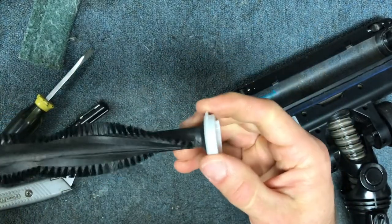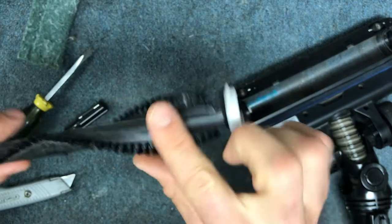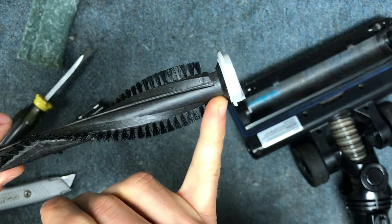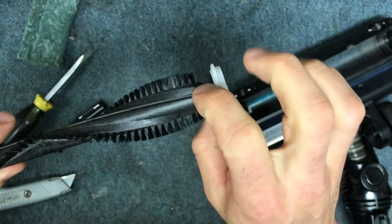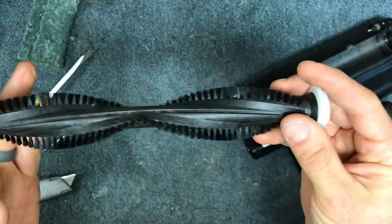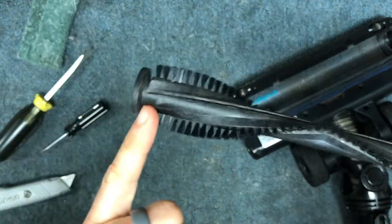This brush roll design is pretty good with regards to preventing hair from getting to the bearing, because you can see at the end it's got a flange, and that keeps hair from wanting to jump up over and make its way into the bearing. So generally these stay really pretty clean. That same thing is on this side too.